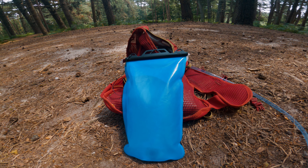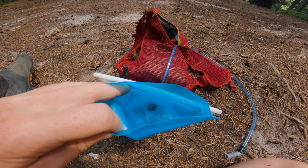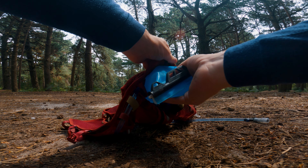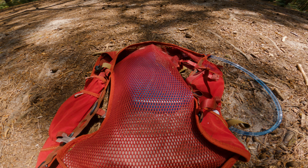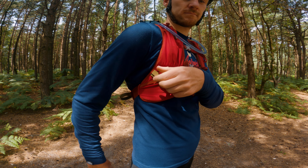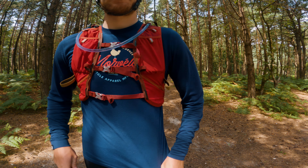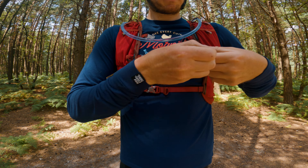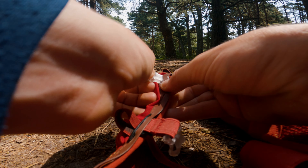The bag comes included with a one-litre water bladder. The bladder uses a slider on top to open and close, making it easy to clean, and also has a locking mechanism on the bite valve for when you're not using it. The bladder slides between the mesh back of the bag and the inner main compartment, making it easy to refill without having to unzip anything. The bag also has elasticated straps on each shoulder strap meant for running poles. It is secured with three chest straps that can be tightened easily while wearing the bag and repositioned up or down with three slots for a correct fit.